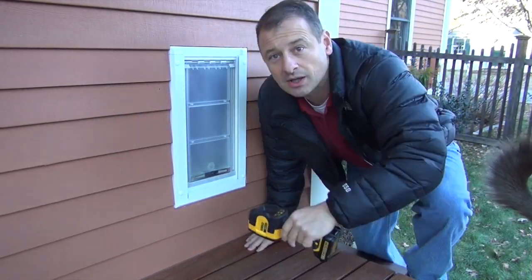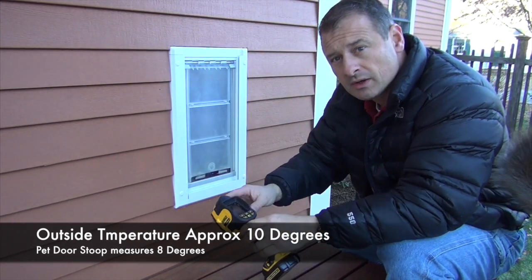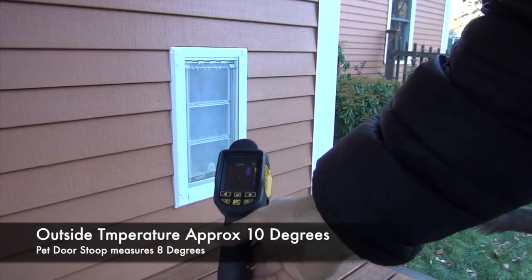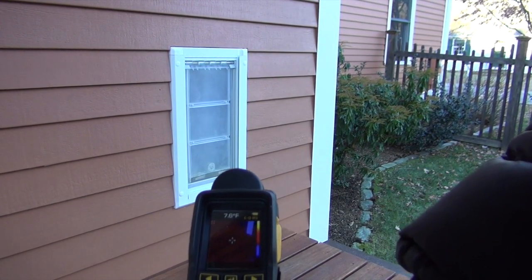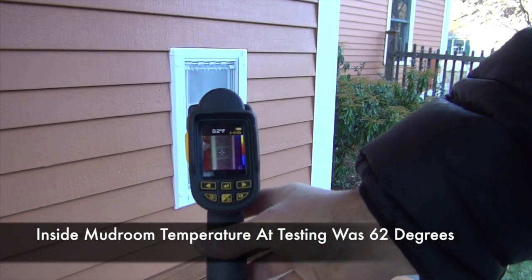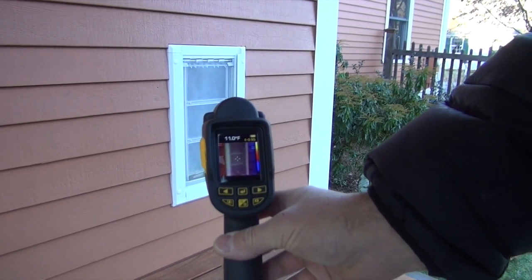So here we are, we're outside. You can see from my breath it's cold out — it's about 10 degrees. I'm going to measure the dog step here. That's measuring about 8 degrees. And now let's go over and measure the door. That's measuring about 11 degrees.